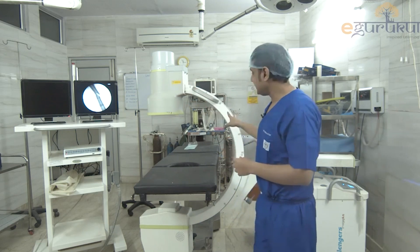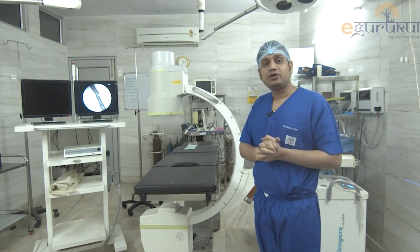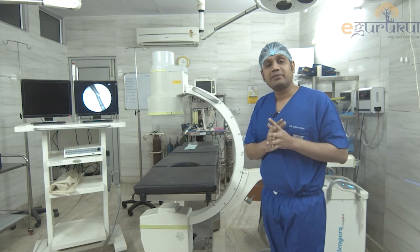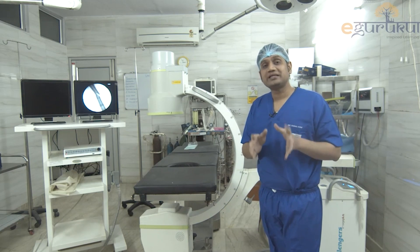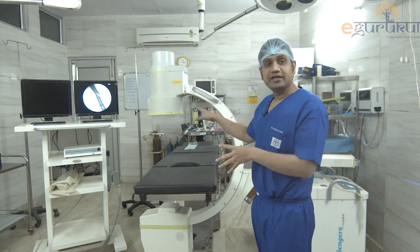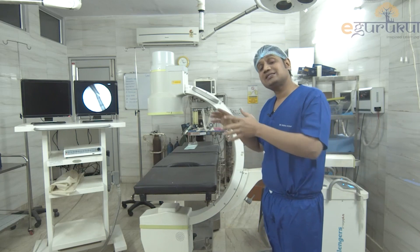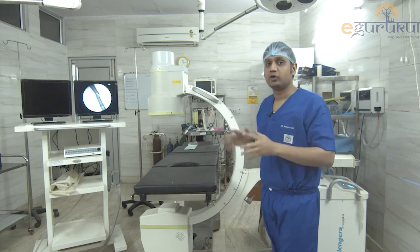So how does this C-Arm help us? When we talk about multiple treatment plans, there is one treatment plan known as closed reduction and internal fixation. I tell you often in my class — what is closed reduction internal fixation? Basically, without opening the skin, we see the particular part of the bone under the image and then we fix it by some K-wires, some screws like that. Let us just see how this C-Arm works and how it is going to show us a particular part of the body.